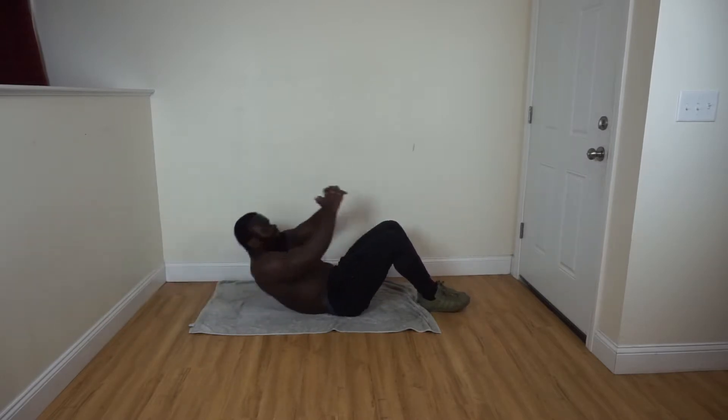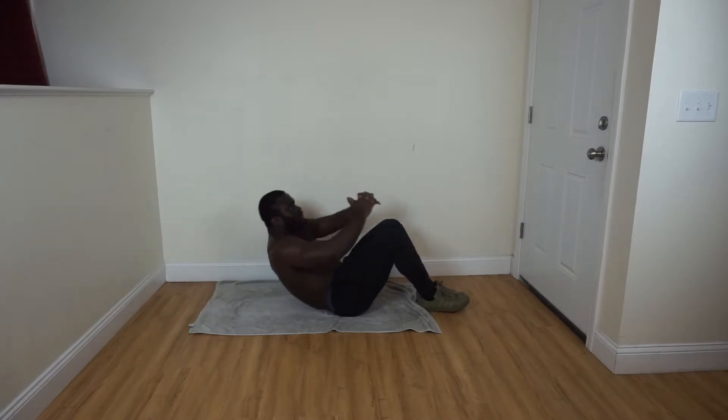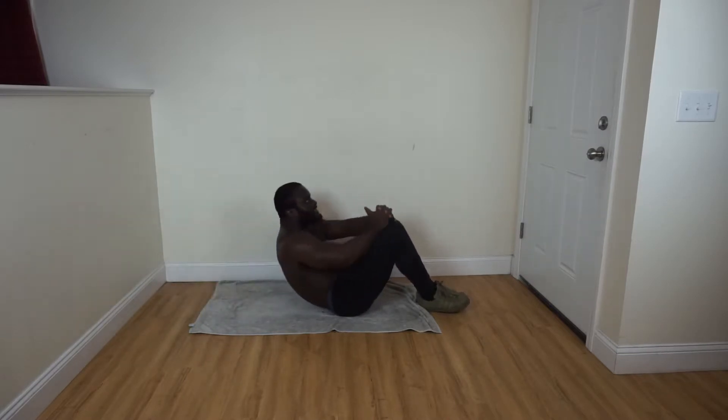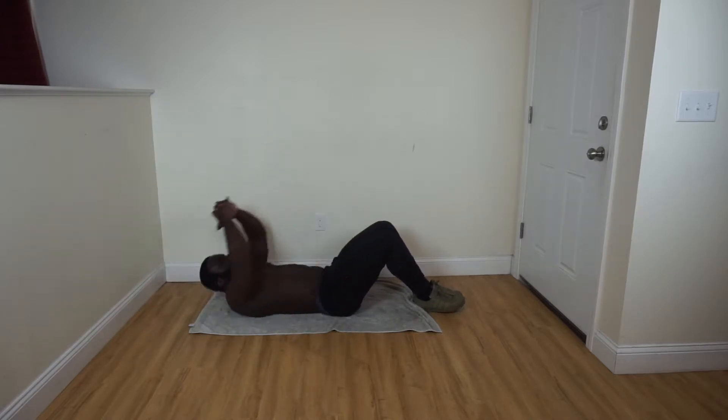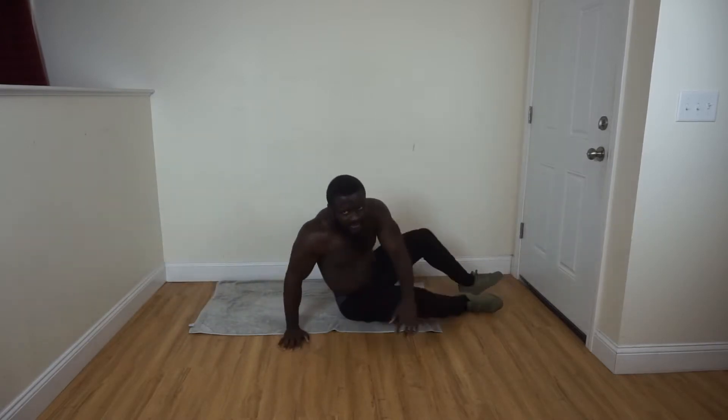Abs workout — counting through the reps. Back to the high knees.